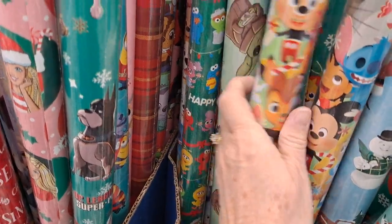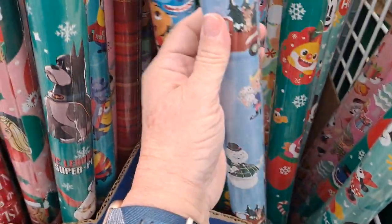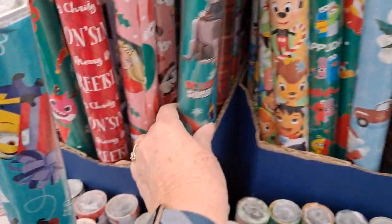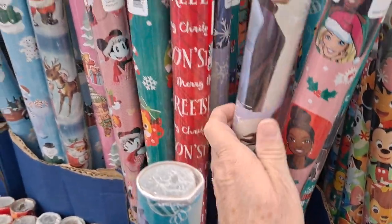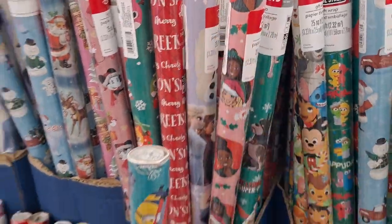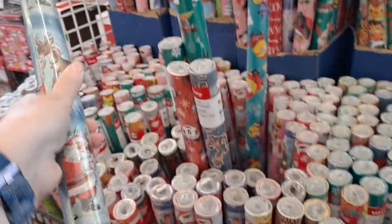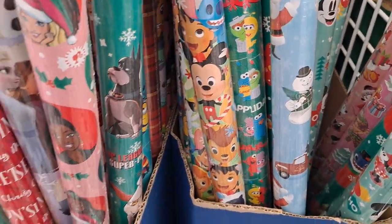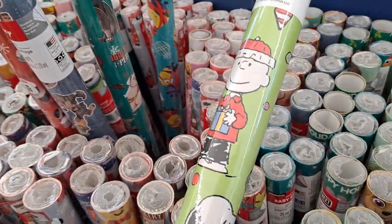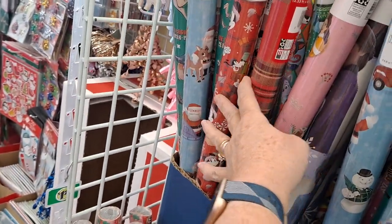Oh my gosh, look at that - that's adorable. Frosty. It's Barbie. Frozen. Oh wow. Look at that one with the vintage Santa. Precious. Oh, I see peanuts. It's quite a bit. Some with Goofy on it. Very nice.